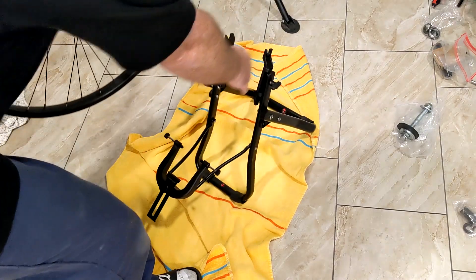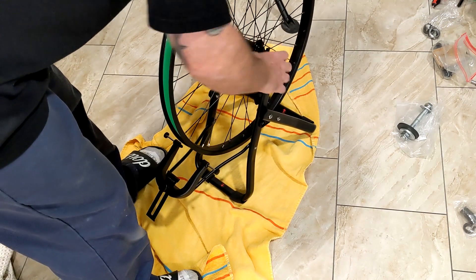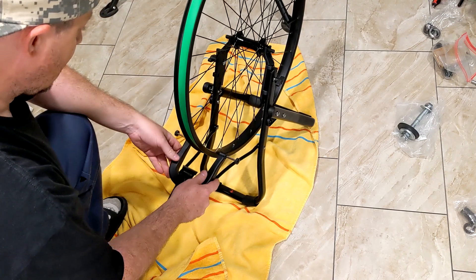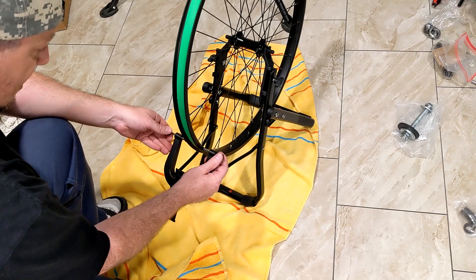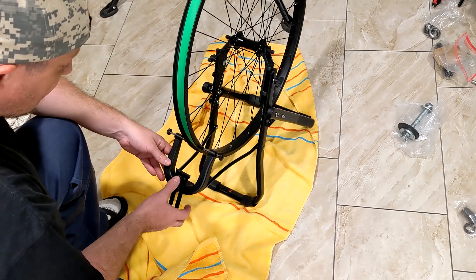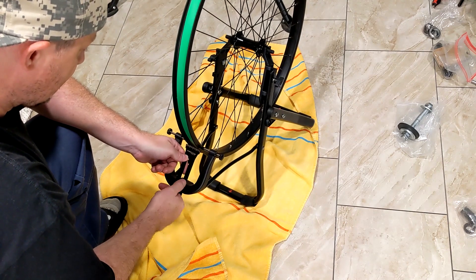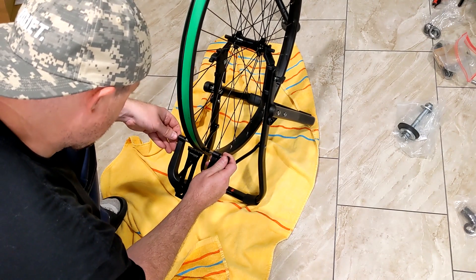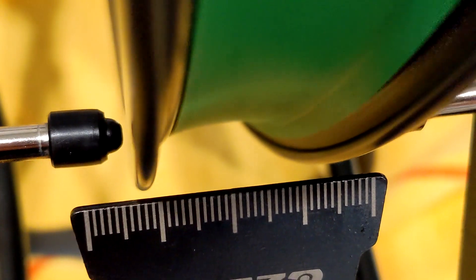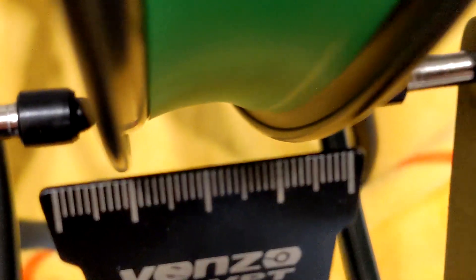Now I'm going to check the true of this wheel. If it's out of true I won't go through the whole process — you can watch another video on that. You move these little adjustments until they just touch the rim, then back them out about one millimeter on each side, and do the same on the back. You can see right there — it's not quite true, it's not bad, but I'm going to work on it.